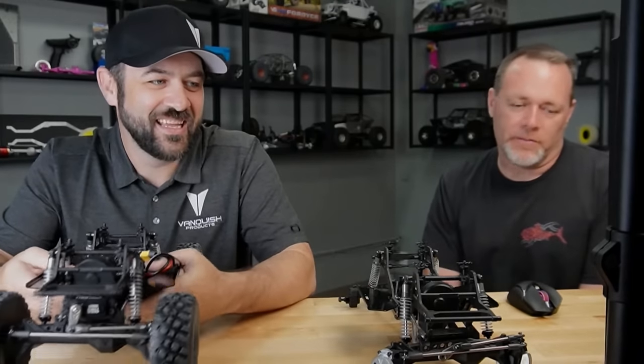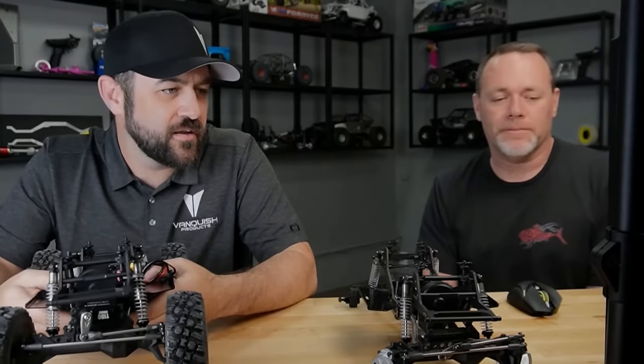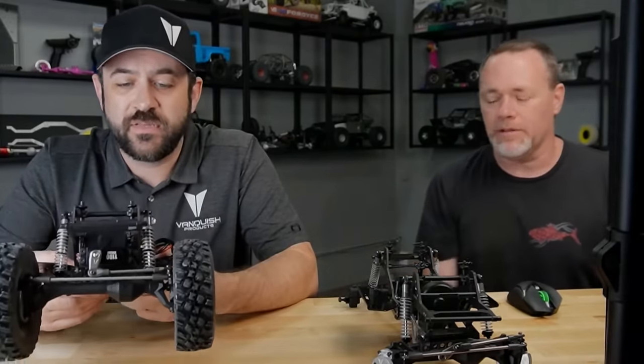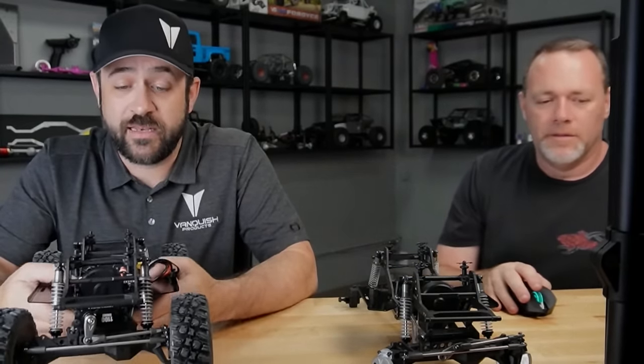The servo-on-axle mount is coming — second ops finishing, we already have the prototypes done and plated, so they're coming pretty quick. There's also a behind-the-axle mount option. This version shown is a molded option that will be available and works in a number of easy-to-run setups.